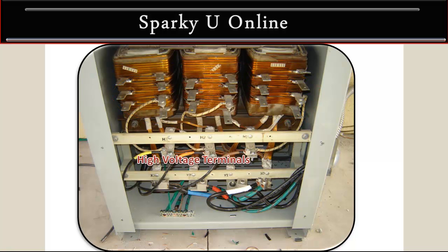On your high voltage terminals you have your yellow which is H3, you have your orange which is H2, and you have your brown which is H1. You can see the terminals are marked there on the bakelite.